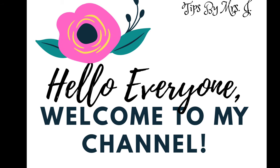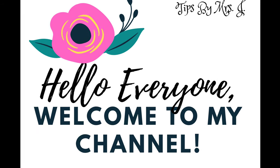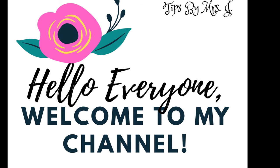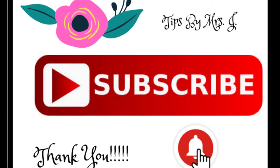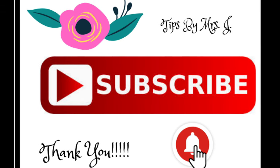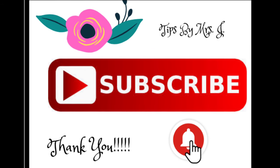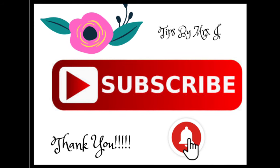Hey everybody, it's Tips by Mrs. J. Welcome back to the channel, and if you are a newbie here, I say welcome — go ahead and hit that subscribe button and that notification bell so you'll always know when I upload to my faithful following. Welcome back. All right, y'all, let's jump right in.